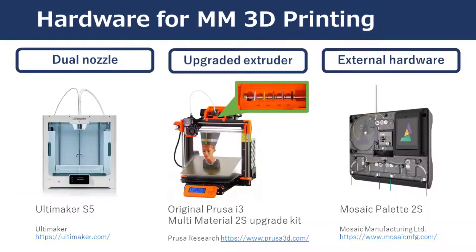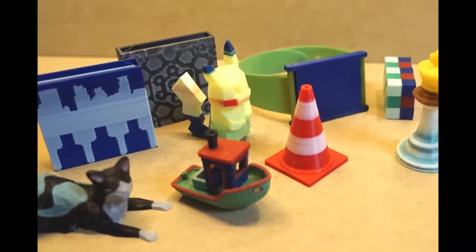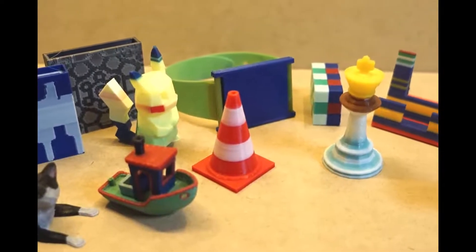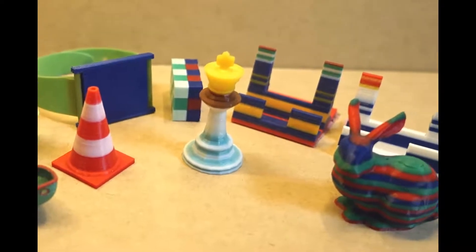To print objects in multi-materials, hardware must be supported. For example, a dual nozzle 3D printer can extrude two filaments in a single printing process. An upgrade kit from Prusa or Palette from Mosaic Manufacturing allows 3D printers to switch filament while printing. Our work allows average users to use the most common machinery — a single nozzle 3D printer — for multi-material printing requiring no hardware modification.